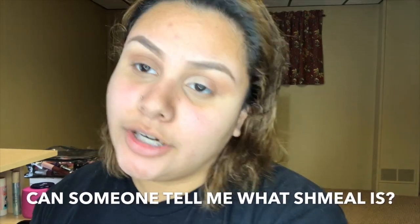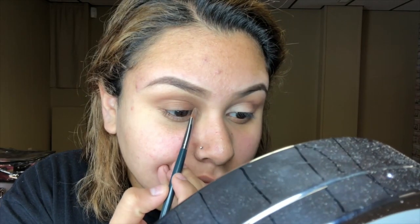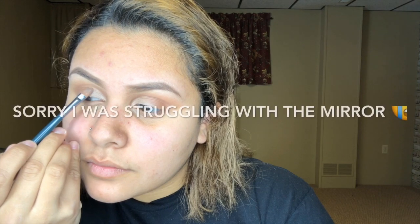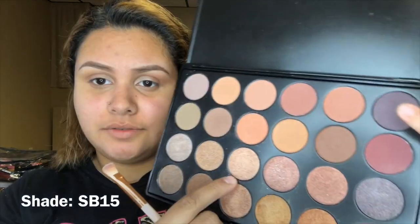Now I'm just gonna go ahead and do the same thing I did with this eye to the other one. Now that I've done that, I'm just gonna add like a little shimmer or something into it. I'm going in with SB615, which is this shade right here, and I'm just going to put that over the cut crease to give it a little pop.